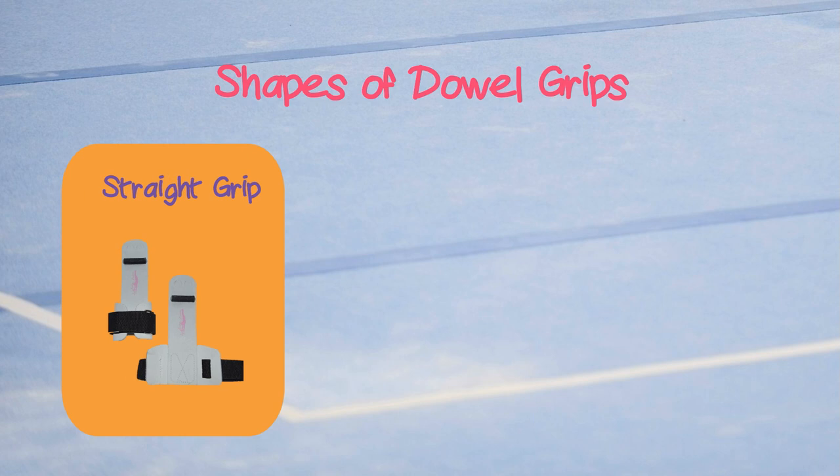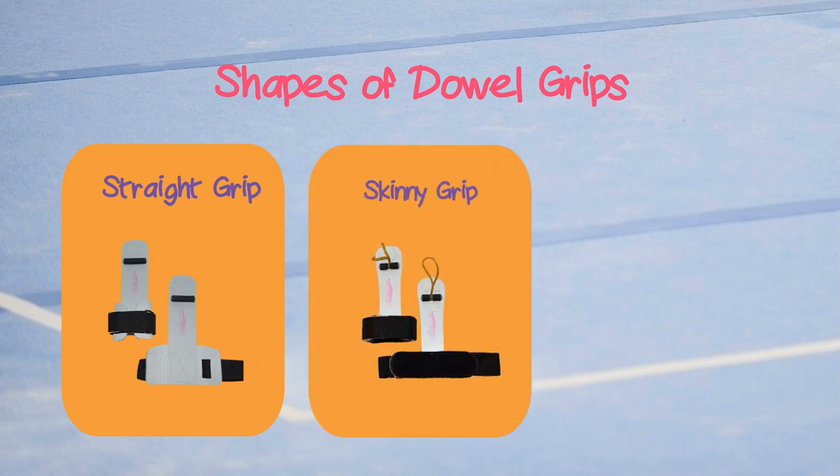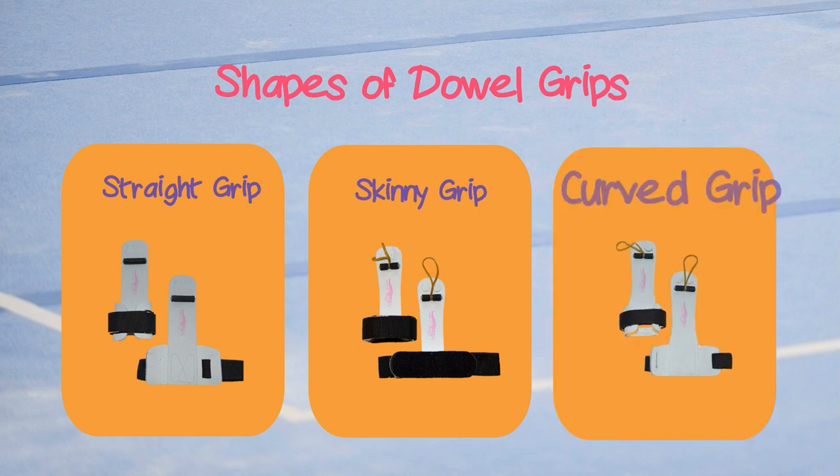If you're looking for a dowel grip, you need to decide on the shape. Dowel grips come in three shapes: straight, skinny, and curved. Straight grips cover more of the hand and are good for those whose biggest concern is avoiding rips. Skinny grips are good for being able to feel the bar. Curved grips are a nice combination of the two and what most gymnasts use.